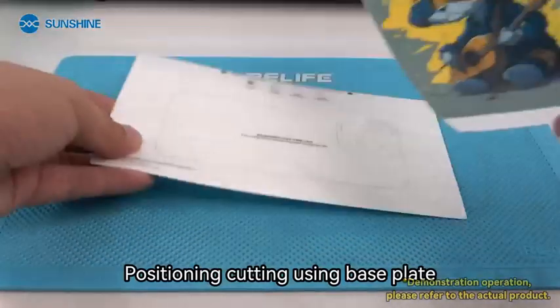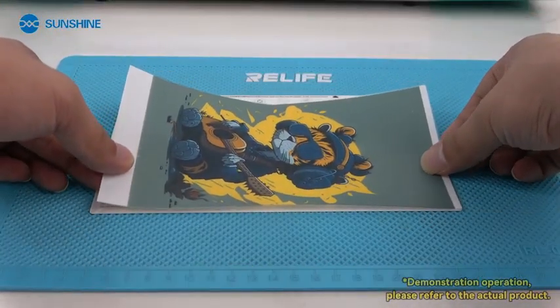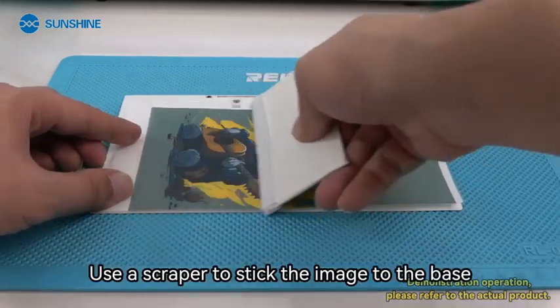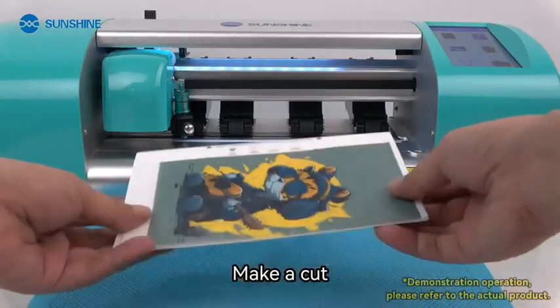Position the cut using the base plate. Align the image to the edge of the base plate. Use a scraper to stick the image to the base. Make a cut.